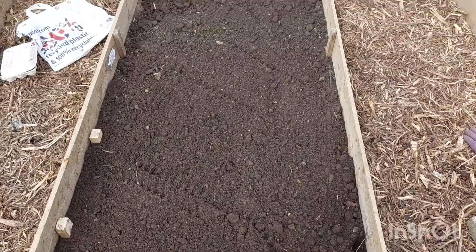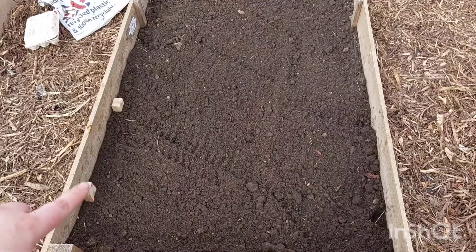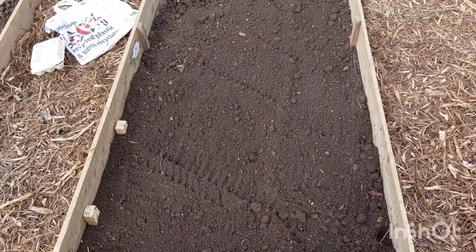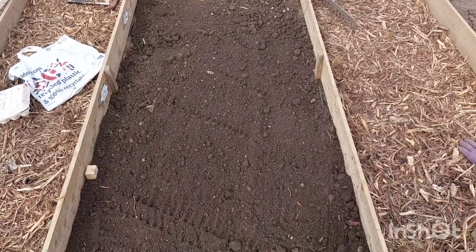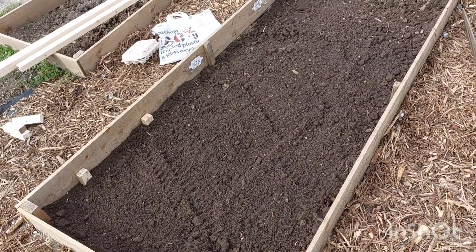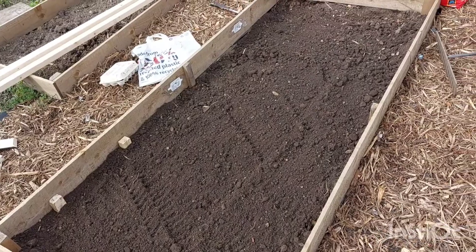The potato bed is all finished now. I didn't have a name tag for the Maris Piper, so I've just put a couple of little chocks in so we know where they are. Thanks for watching — like and subscribe and I'll see you on the next one.